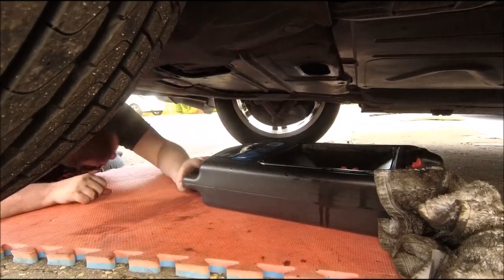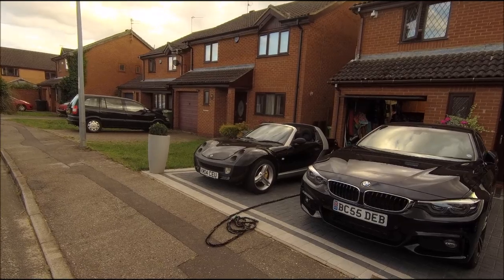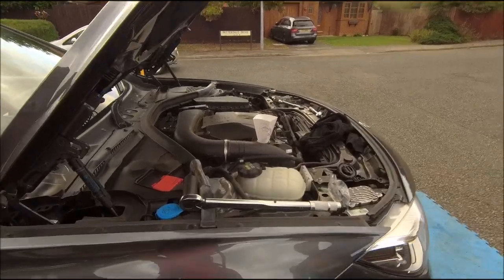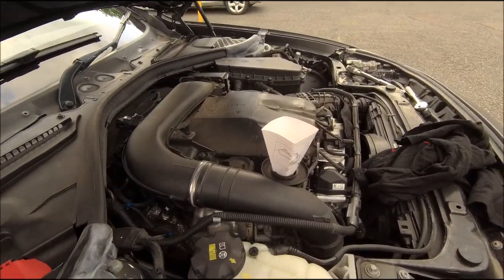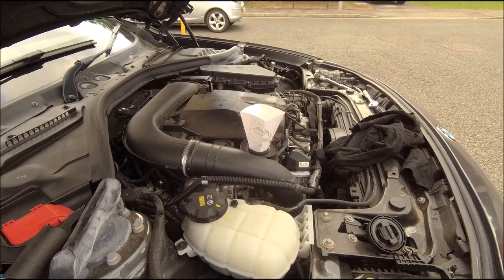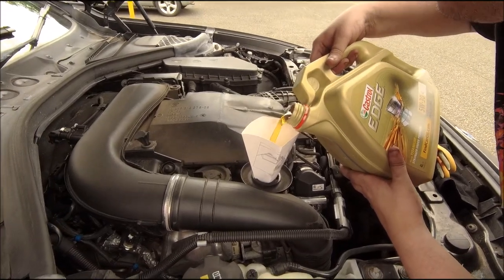Job done - so that's the undercar work done. Oh, the weather's coming in - better put the roof back on the little Smart. Oil time. You're using the paper one - old gasket? No, don't need a gasket. This should be fun. Castrol Edge - the glow goes for the golden stuff.